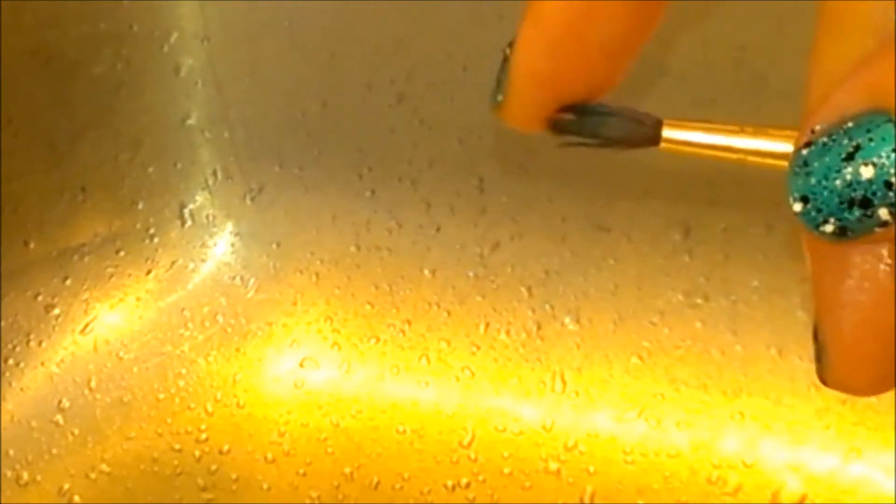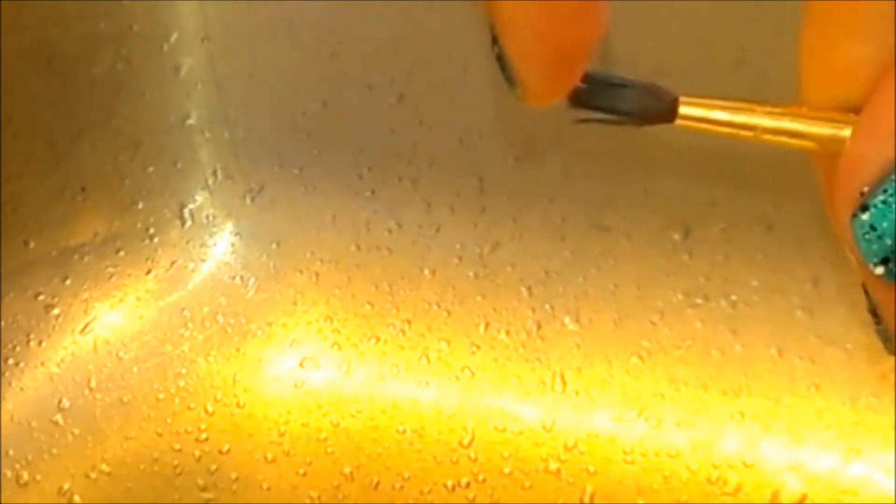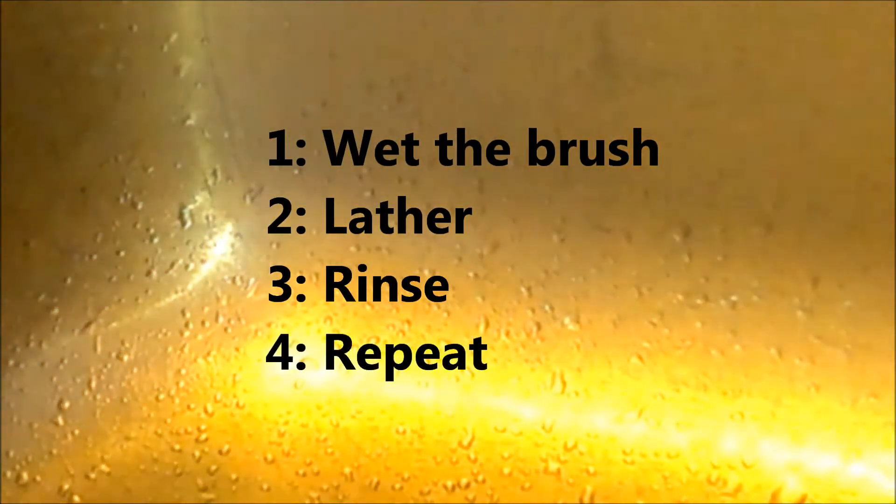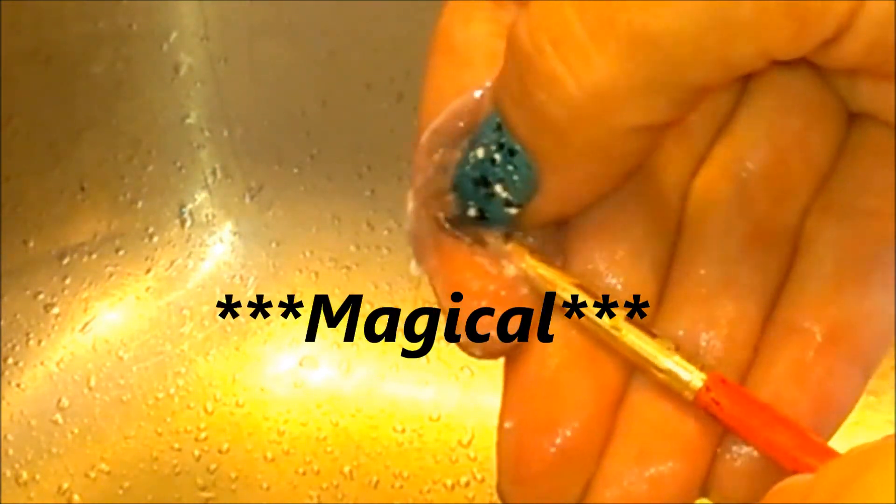Now let's see what it's going to do to a brush that's a little bit more gummed up — this one here. Yeah, that doesn't want to bend whatsoever. Those bristles are stuck together. So we get it wet, put our brush cleaner in there, and work it through. Use your nails, get in there. Look at that already — it's magical!